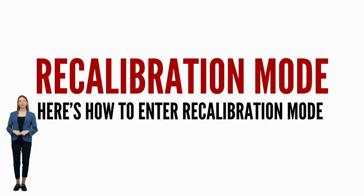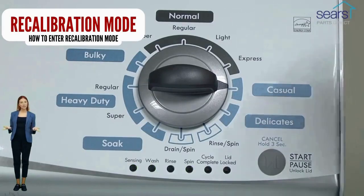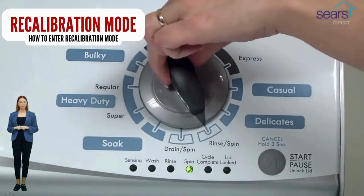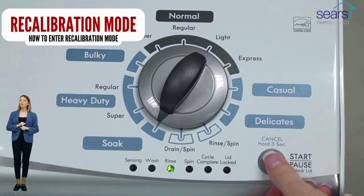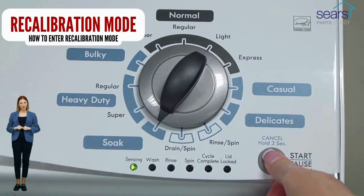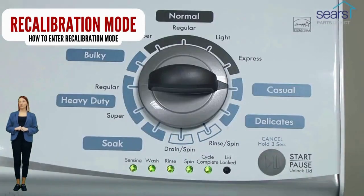In diagnostic mode, with all lights flashing, select the recalibration cycle by turning the control dial 4 more clicks clockwise. When the rinse light turns on, press the start button. After you do this, your washer will run for the next 2 to 3 minutes as it checks for errors and factory resets itself. When the recalibration cycle successfully ends, the lid unlocks and the washer shuts off. If your washer got to this point, go ahead and try a load with no clothes to see if the problem is fixed.